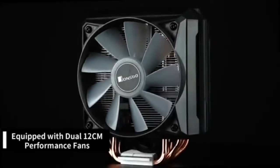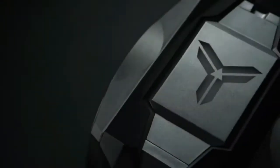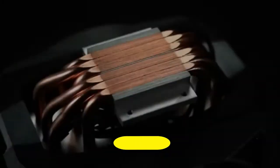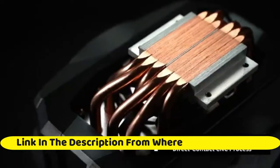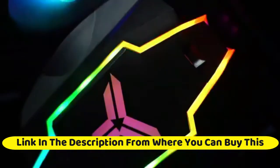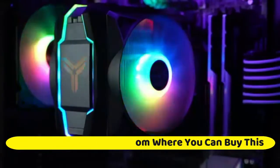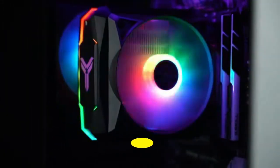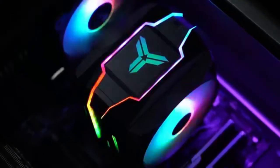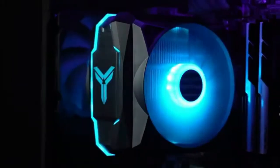Jonsbo CR1100 fully covered CPU cooler, 120 millimeters PWM cooling fan, 200W TDP, six heat pipes, and an RGB CPU fan. Compatible with AMD Ryzen AM4/AM3 and Intel LGA 1200/115x. The RGB air cooler is armed with two reverse fans with blades pressurization design to attribute cross ventilation efficiency and enhance heat dissipation capacity. Speed can be regulated through PWM.